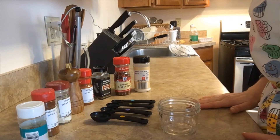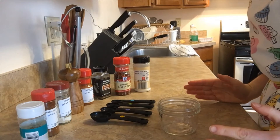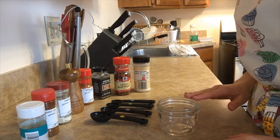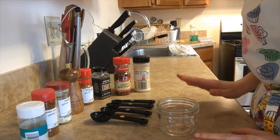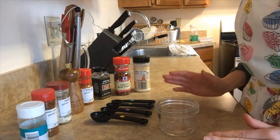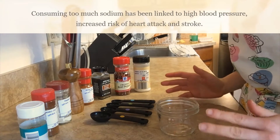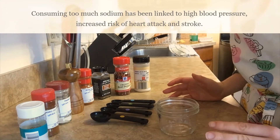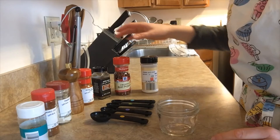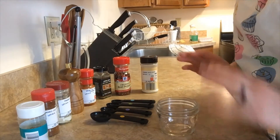Today I'm going to show you how to make your own taco seasoning. I like making my own taco seasoning because it's cheaper than purchasing a package at a store, and I'll get a whole lot more of it. I can also control what ingredients go into it, making sure my family is not consuming too much sodium, which can often come in those packaged products.